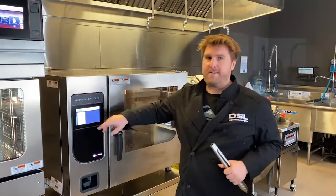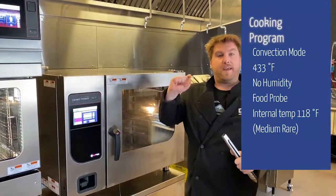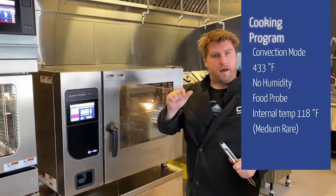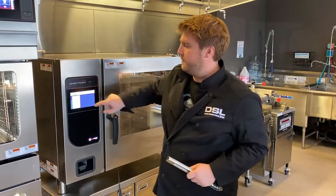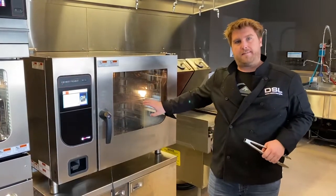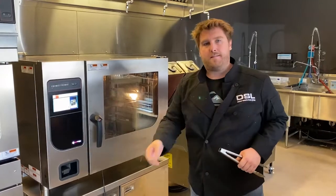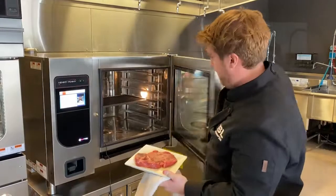We're not actually going to go by time — we're going to use our food probe to monitor the internal temperature of that steak. Once it hits our medium rare internal temperature, it's going to stop cooking and let us know to pull it out. The oven's going to preheat to its perfect temperature, and I want the grill rack in the oven so it gets nice and hot, so when we place the steak on there it gets that nice sear. Let's go ahead and throw this steak on.